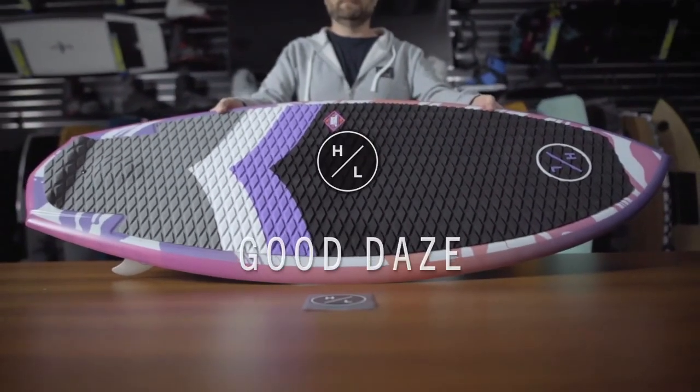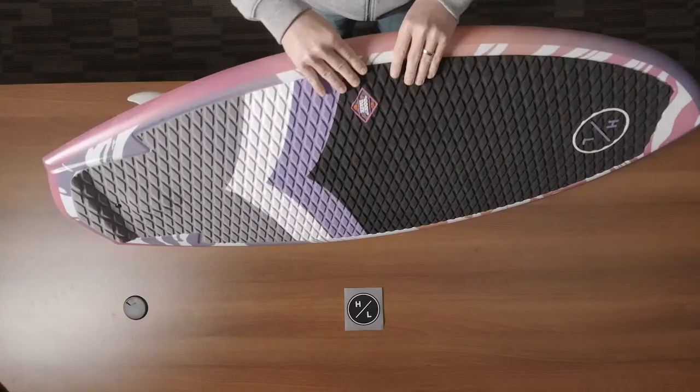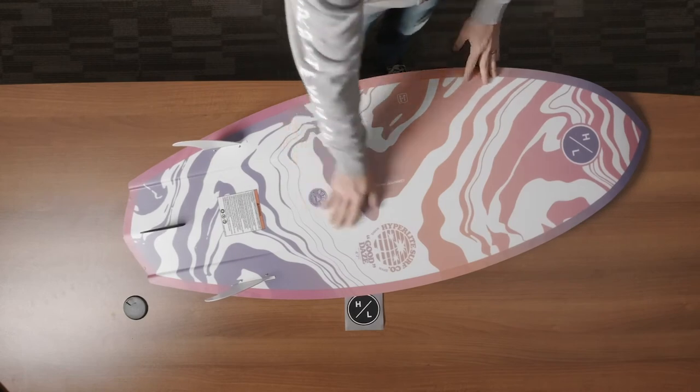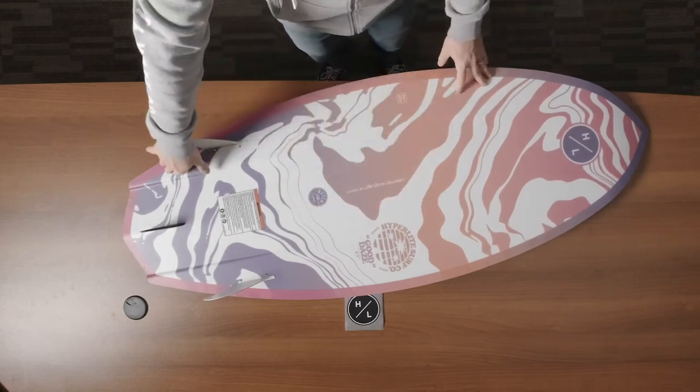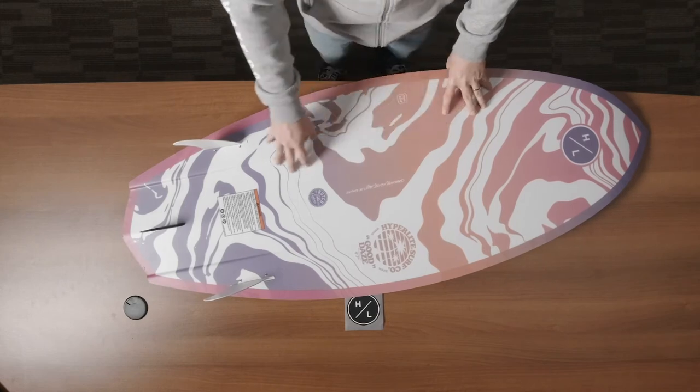The Good Days is our female-specific wake surfer, one that has its roots in both skim and surf style boards. Beginning with the base of the board, you'll notice that the Good Days has a single concave to a dual channel exit. This allows the board to have minimal water interruption as it flows past the fins.